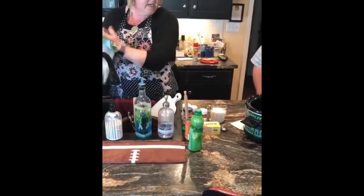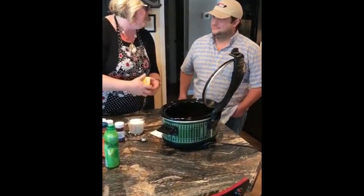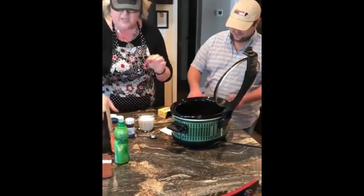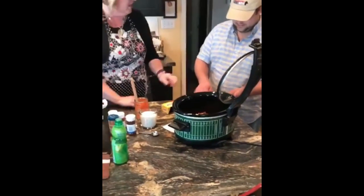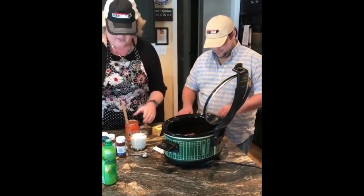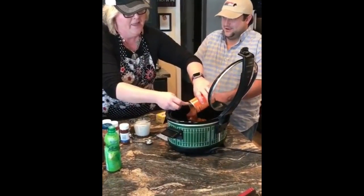I'm going to let you help cut the Velveeta — you don't get to visit my kitchen without working a little bit. Here's your knife, cut it open. I've heard you're quite the cook too. I get by. You're going to have to get by to get married in May — you've got to have something to bring to the table.